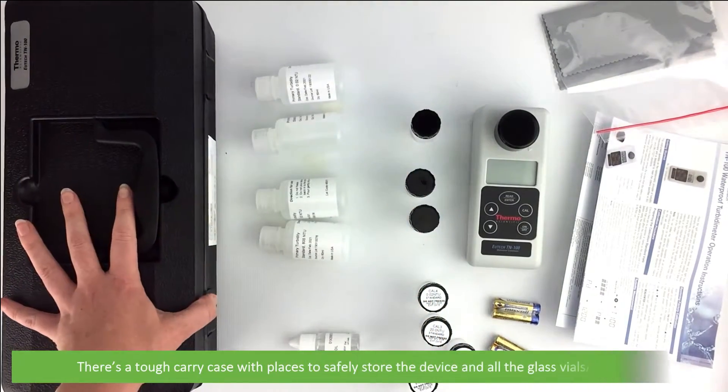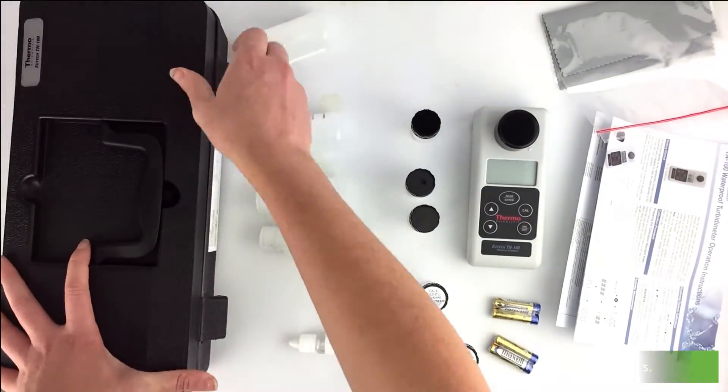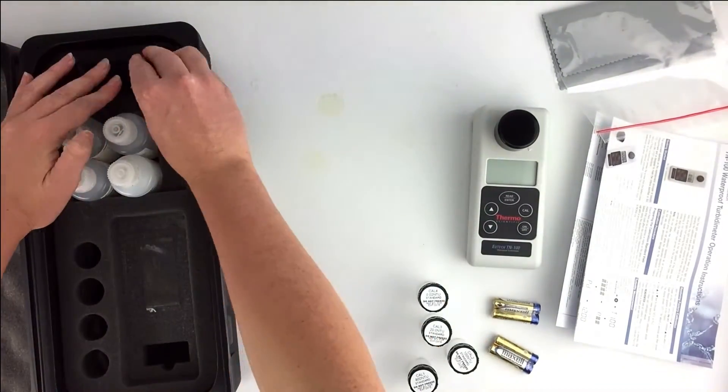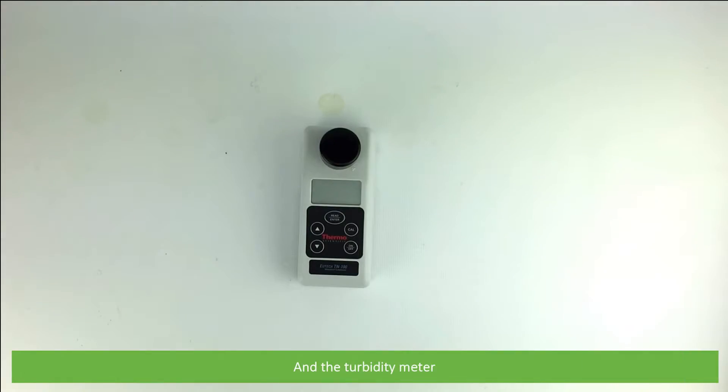There's a tough carry case with places to safely store the device and all the glass vials and solutions. And last of all, the turbidity meter itself.